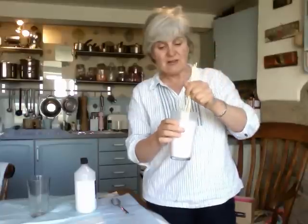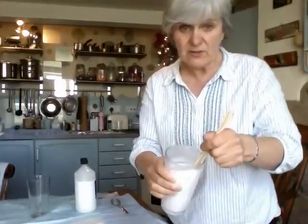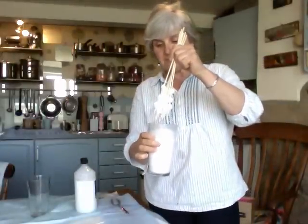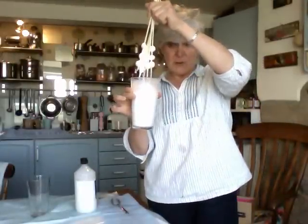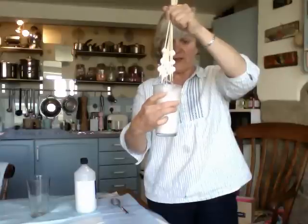So we just let them bubble away. I don't know if you can see the bubbles coming out. You can see it's absorbed actually quite a lot of the glue, and then you let it drip like this for a little while.